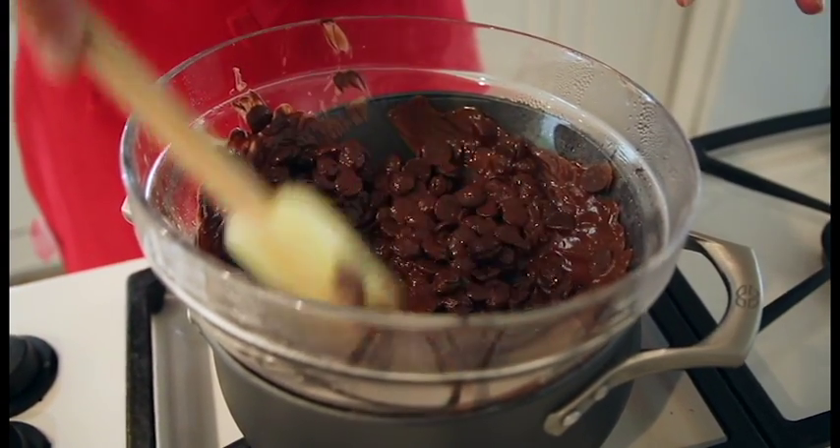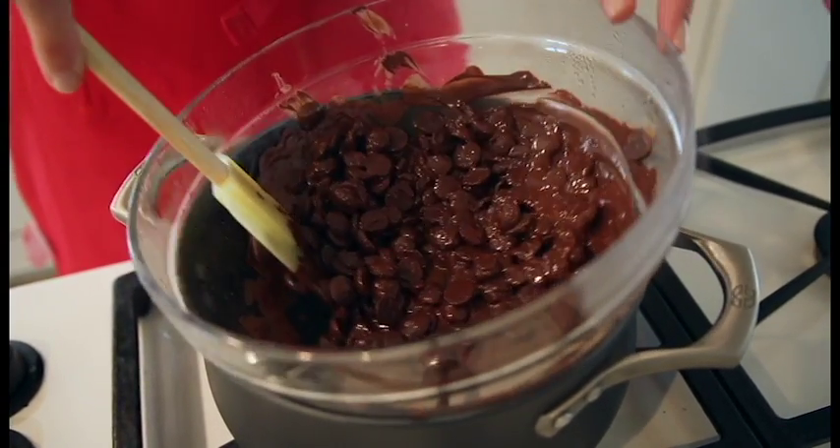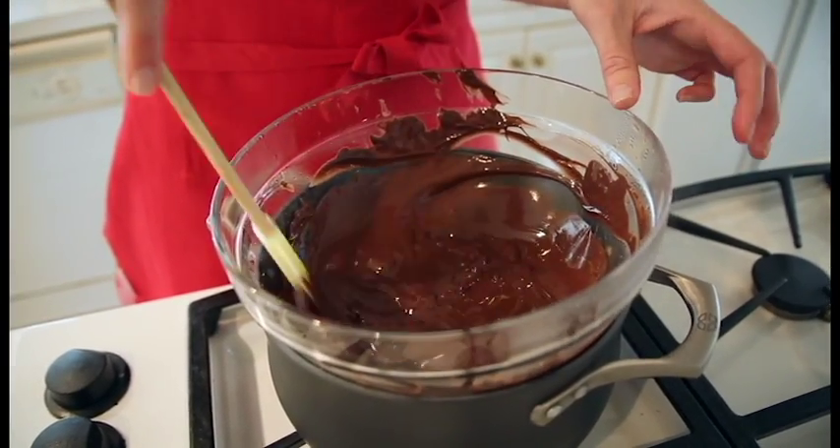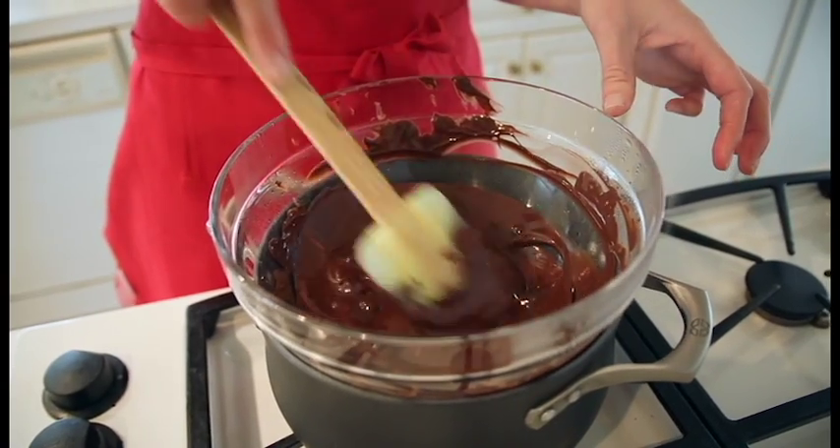Don't take your eye off it. Don't walk away. Just keep stirring it until it's completely melted. You can see how easy it is to melt chocolate with this double boiler technique.